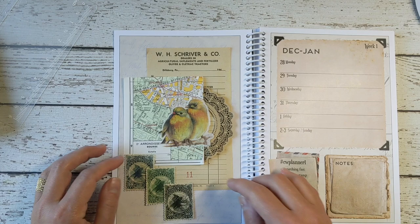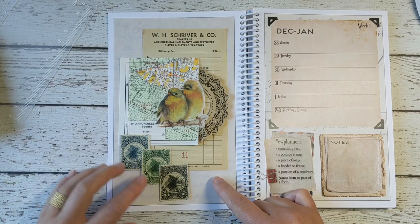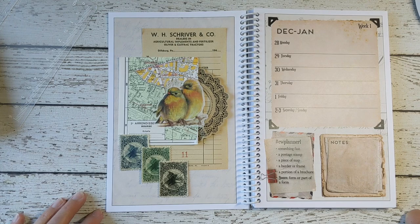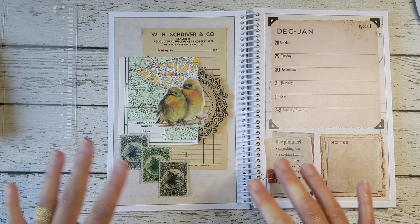A good thing about collage art is that you don't have to glue anything down until you have all your pieces kind of laid out, and then you can figure out what you like. So I think this is what I'm going to go with. If I'm still looking at balance and seeing what else I can add...